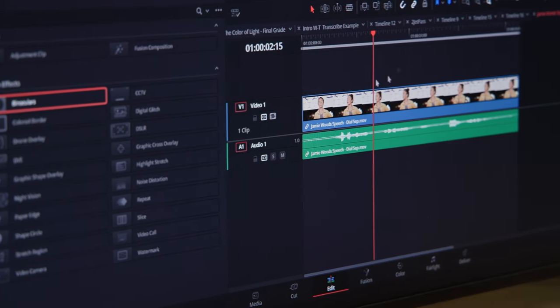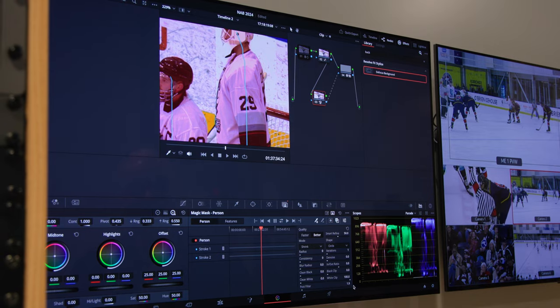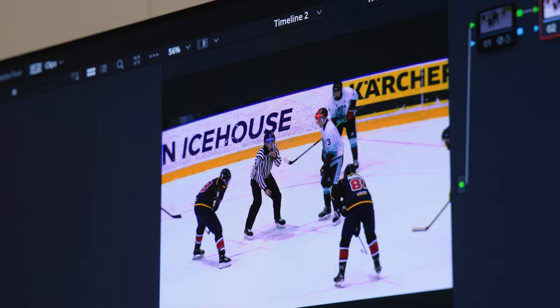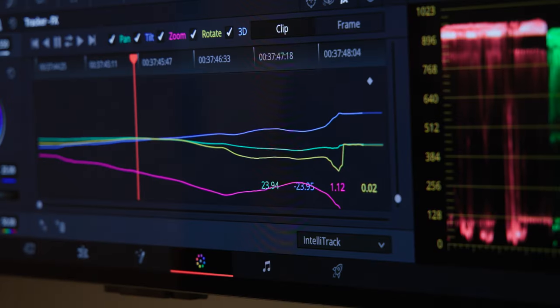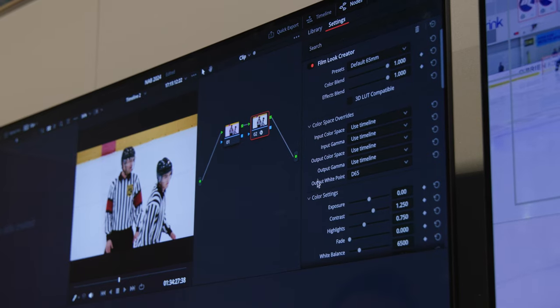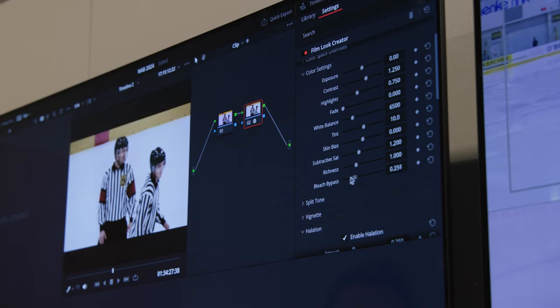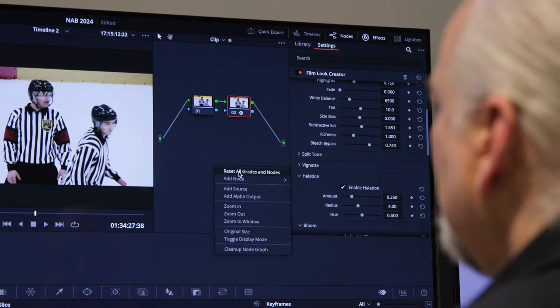Blackmagic is showcasing DaVinci Resolve 19 here at NAB with tons of stations set up because there are so many new features. A lot are AI-based — subject tracking, noise reduction, and audio effects. IntelliTrack is now available in the Color page, Fairlight, and Fusion, and lets you select multiple tracking points for multiple subjects simultaneously using AI. In the Color tab, the Film Look Generator lets you add it onto a node and adjust parameters like vignetting, halation, bloom, grain, flicker, and gate weave to dial in a specific film look, then save it to your gallery and apply it to other clips.